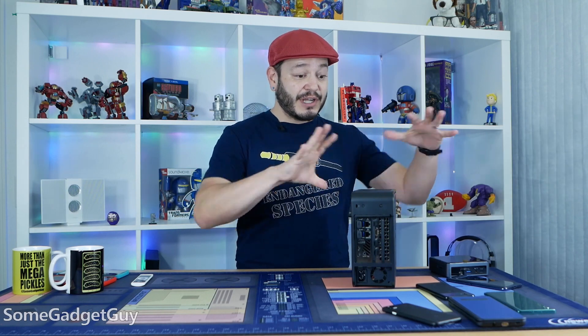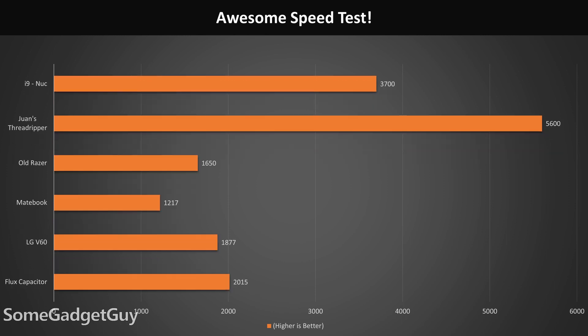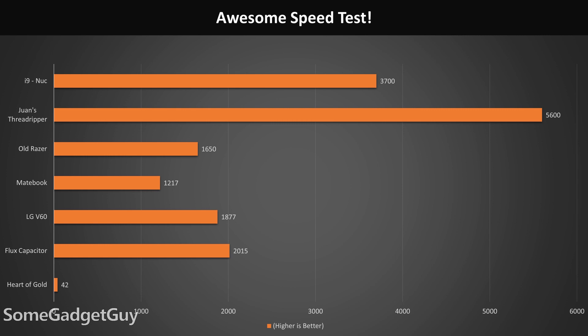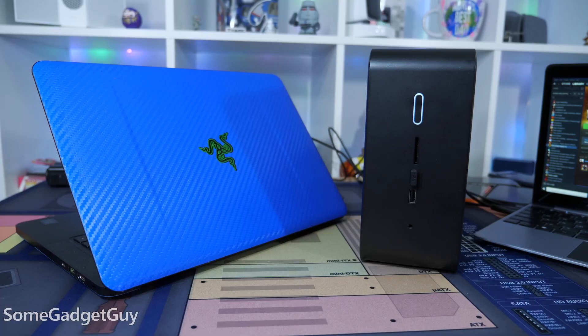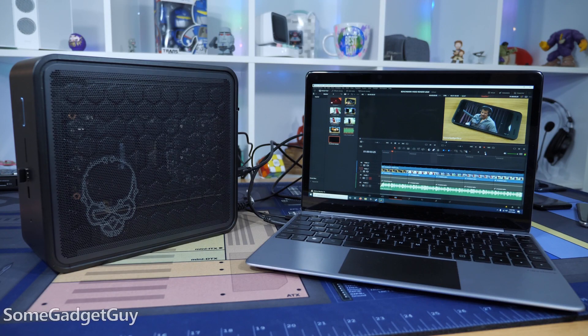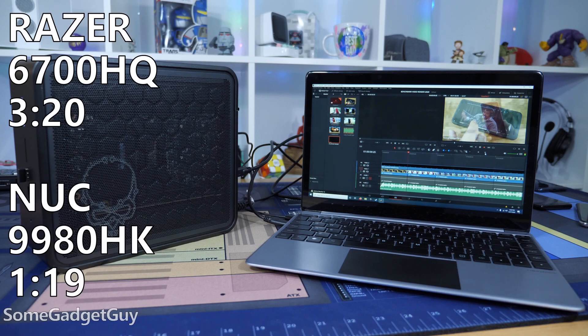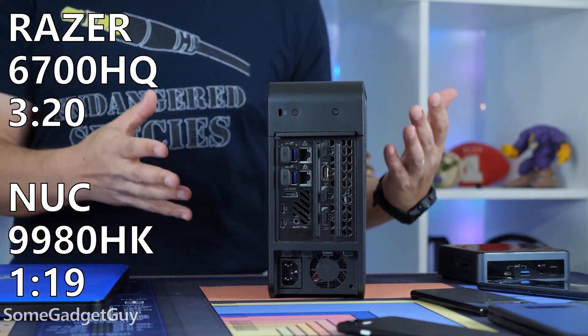Back to performance — I mentioned video editing, and this is an absolute monster in a tiny little shell. It was really fun seeing how far we've improved from even a couple years back, and my old Razer is starting to show its age. A little while back, that mobile Core i7 with a mobile GTX 970 was about a $2,000 laptop. Comparing CPU to CPU in DaVinci Resolve to render out a one-minute 4K YouTube-style video — the same setup I use to test smartphones — the Razer took two and a half times longer to render the video.